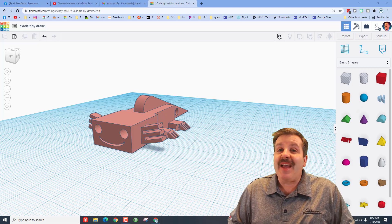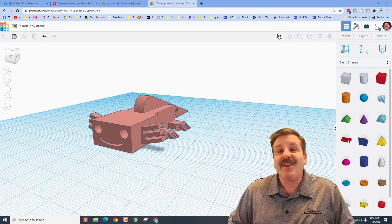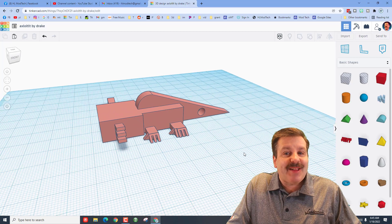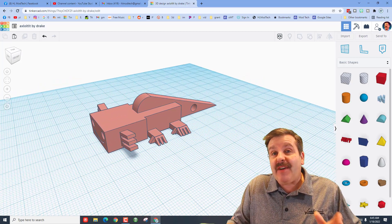Good day friends, it is me HL Mod Tech, and today we're going to make a Minecraft axolotl that's 3D printable. Before we get started, this was made by sixth grader Drake — he is not in my class anymore but he still keeps making awesome designs.